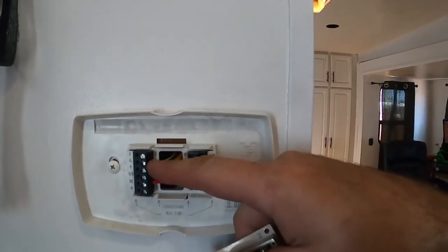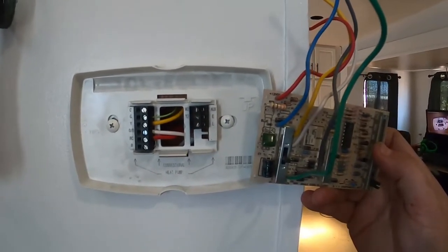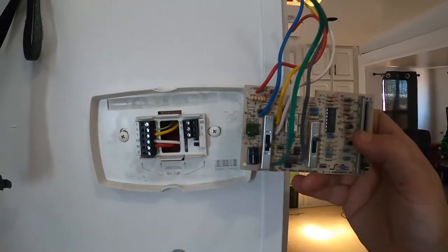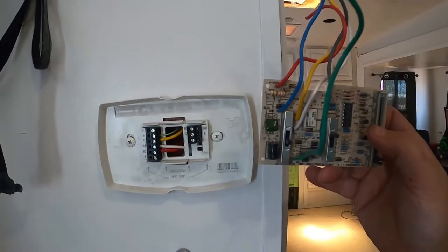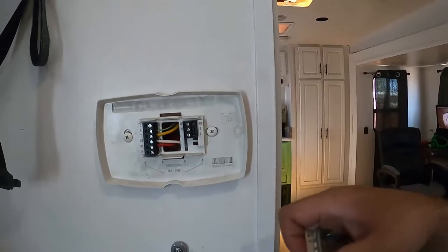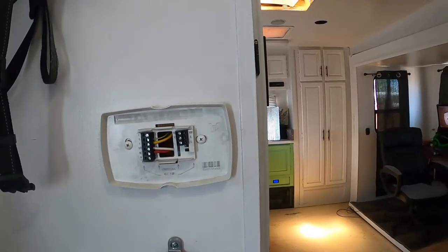I left out the blue wire because that's ground — a negative 12-volt — and we don't need that. The gray wire is for your low fan. The old thermostat had a setting for the fan to go high and low, but since it's not that different, I felt no need to hook that up. I tucked the wires back in, made it all nice and clean, and we'll put that faceplate on now and go ahead and test the system.